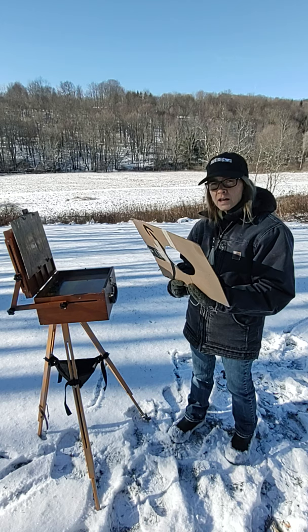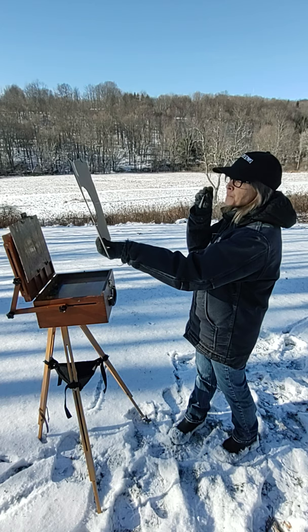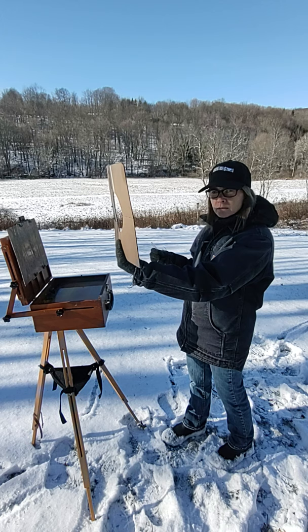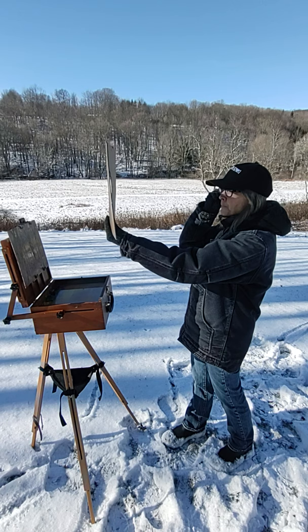I've added a little addition to his design. I've added this string — as you can see here, it's 18 inches long and it ends in a very small washer. So when I'm out on site landscape painting, I don't have to worry about how far the cardboard is from my eye. I use this string, placing the washer against my eye so it's exactly 18 inches from my point of vision.